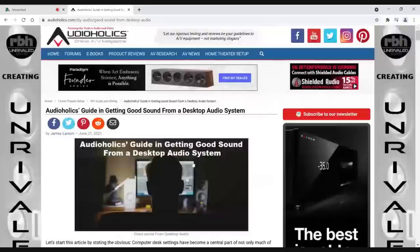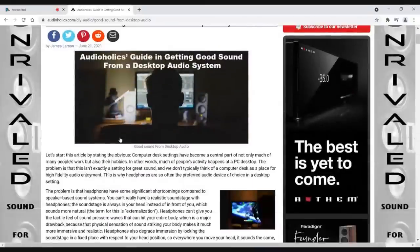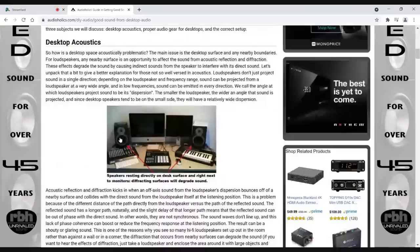The article is here on the Audioholics website, in the DIY audio and wiring section. There are some tips here that are really worth going over. First thing is, most people are putting their speakers on their desktop where their computer is. There are pros and cons to that.